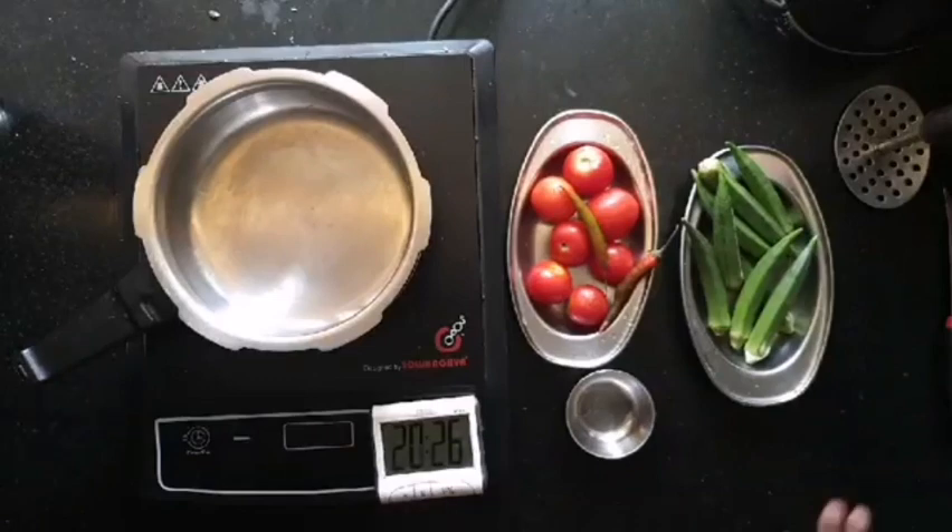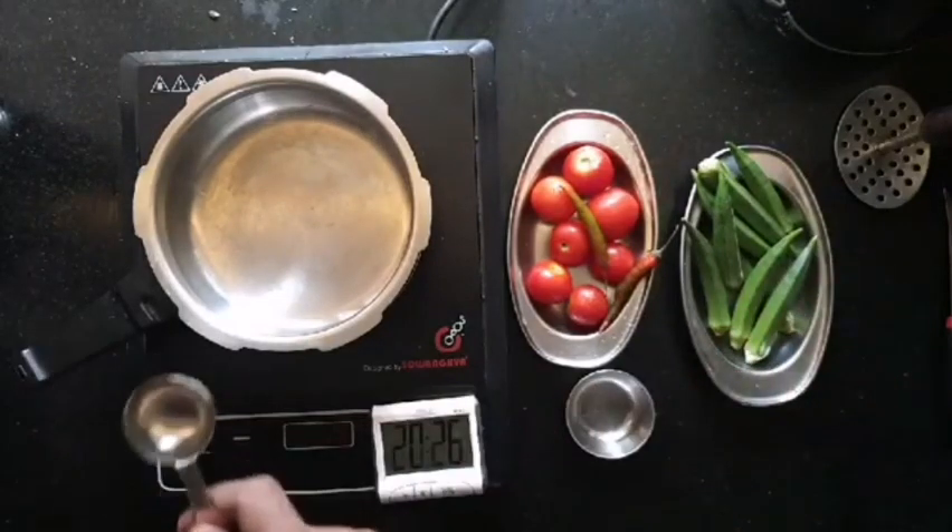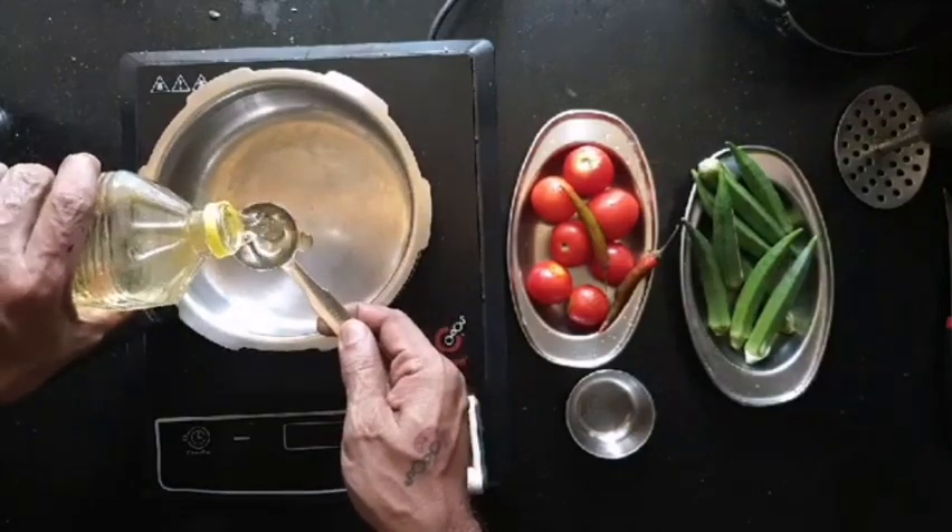Good morning all. Today we will be doing the Bindi Curry No Cutting series.